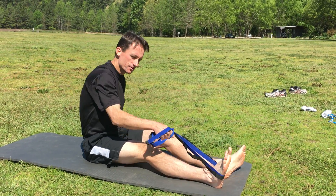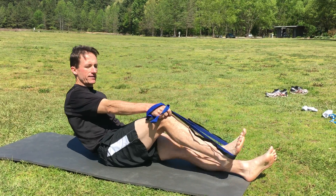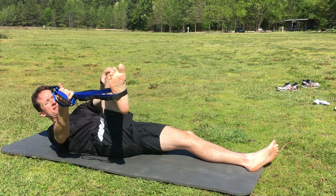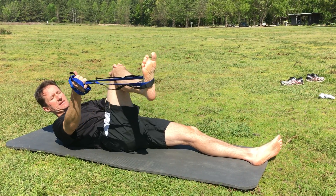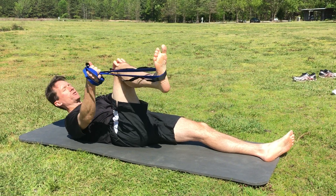My hip external rotators. I'm going to loop the rope around the bottom of my foot. I'm going to lie down on my back, bring my knee to a 90 degree angle, and then I'm going to rotate my foot out to the side as far as I can go, and then I'm going to pull laterally on the rope. I want to keep my knee, my femur in the same exact position, completely vertical throughout the stretch.